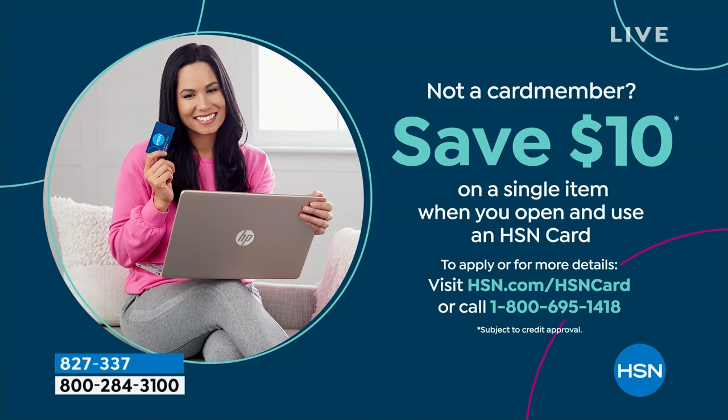This is absolutely a brilliant idea that has been around forever and ever. What hasn't been around forever is our HSN credit card deal, but we are doing one today. So if you sign up for the credit card deal...